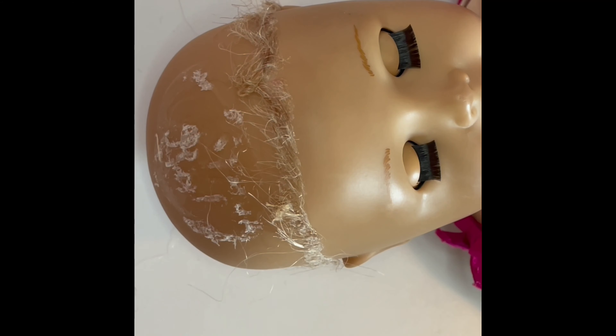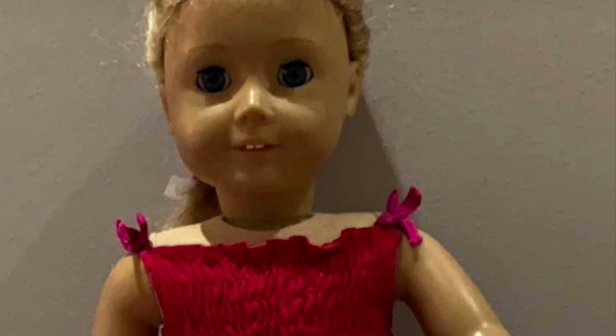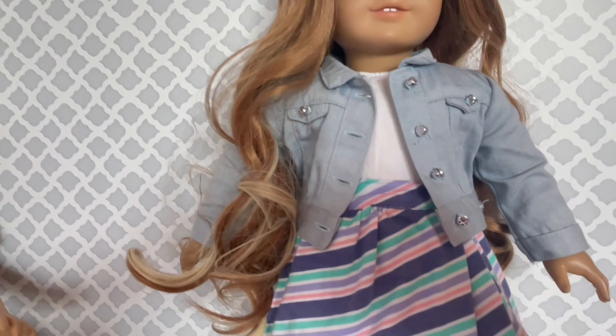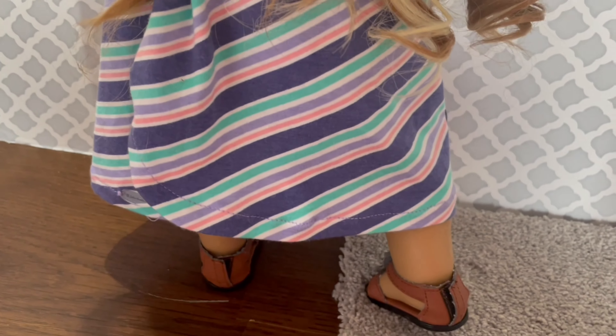Here are the before pictures showing her old hair, and here's the after — I think she looks really nice. We also styled her in a new outfit. There are a few marks but overall I think she looks good. I hope you'll like this video, thanks for watching, see y'all next time, bye!